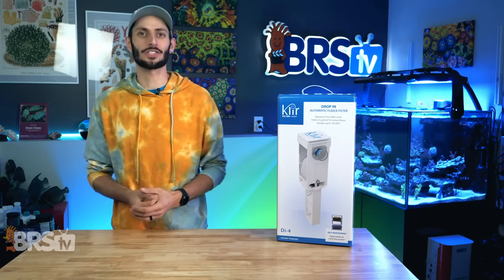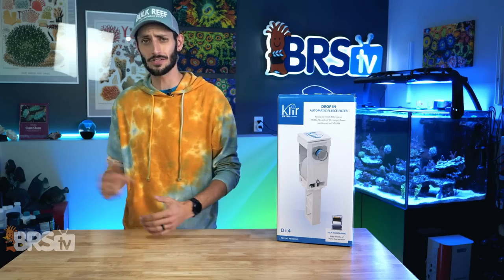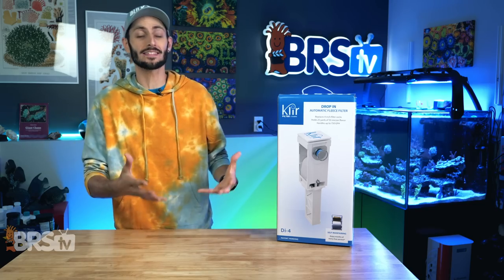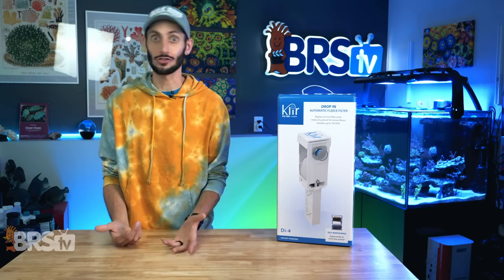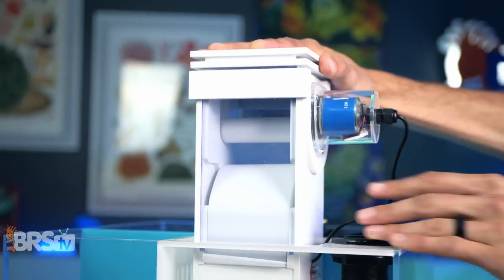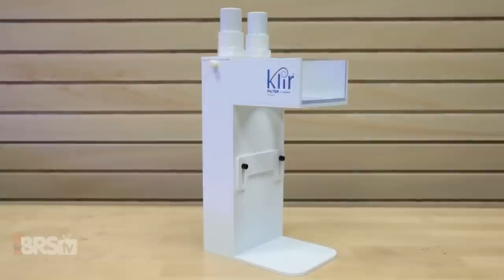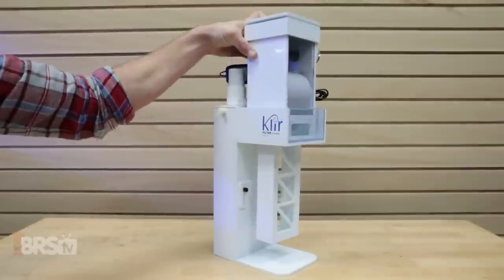The thing is, not everybody wants to do hefty modifications to their existing sump to incorporate a traditional style fleece roller, or have to go buy an entirely new sump that already has one incorporated. And then there's people who are doing DIY sumps made out of simple glass aquariums who probably like a solution too. Clear has a fantastic solution with their DI drop-in automatic fleece rollers. They're designed to fit right into your sump's existing filter sock section, or if you want to make your own DIY sump, you can even pick up a stand that includes a quiet water entry system.